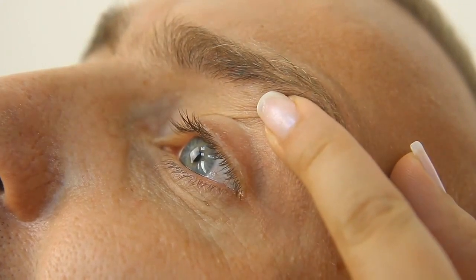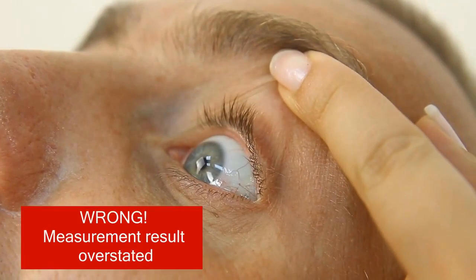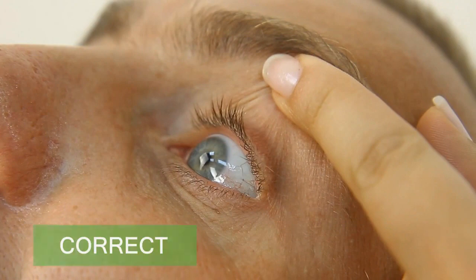The eyelid is stretched incorrectly — possible mistakes. The eyelid edge is below the limbus and touches the cornea, or the eyelid edge is too high above the limbus. For precise measurements, the eyelid edge must be 1 mm apart from the limbus.